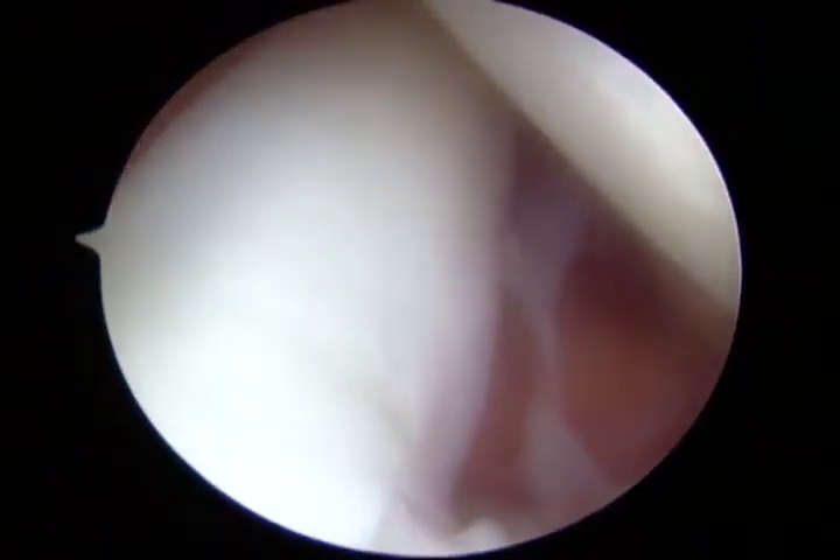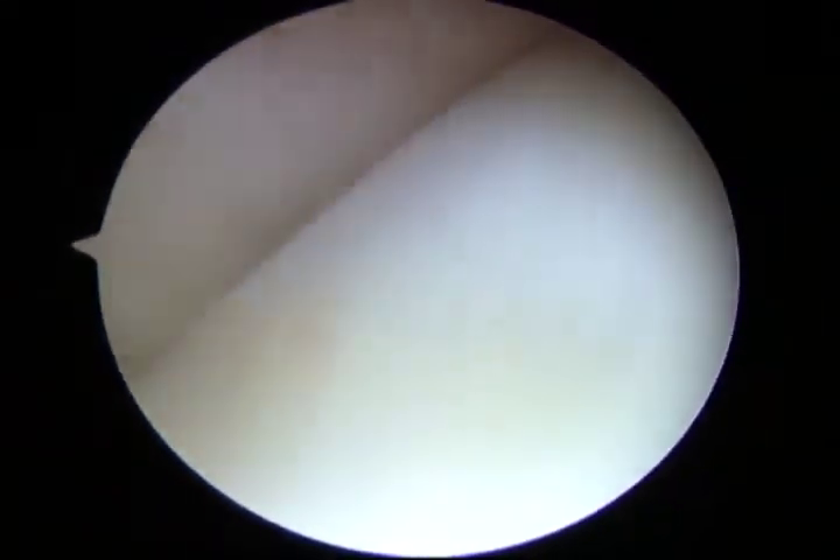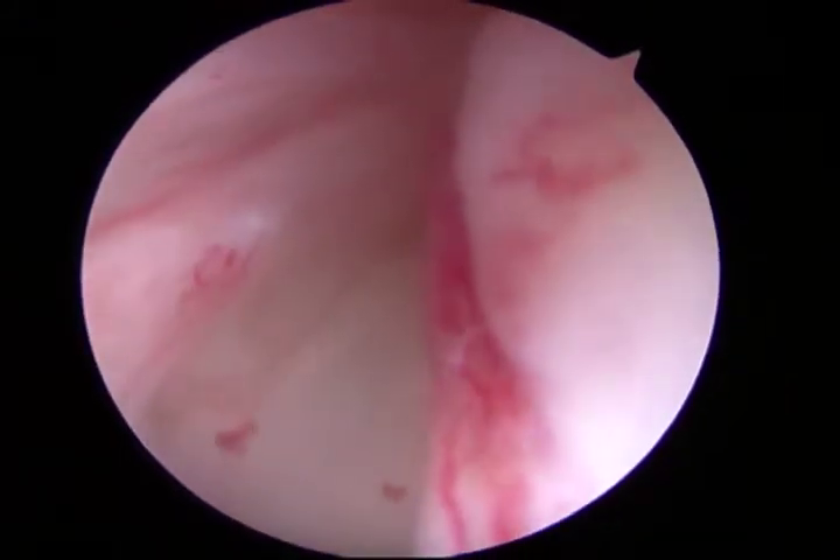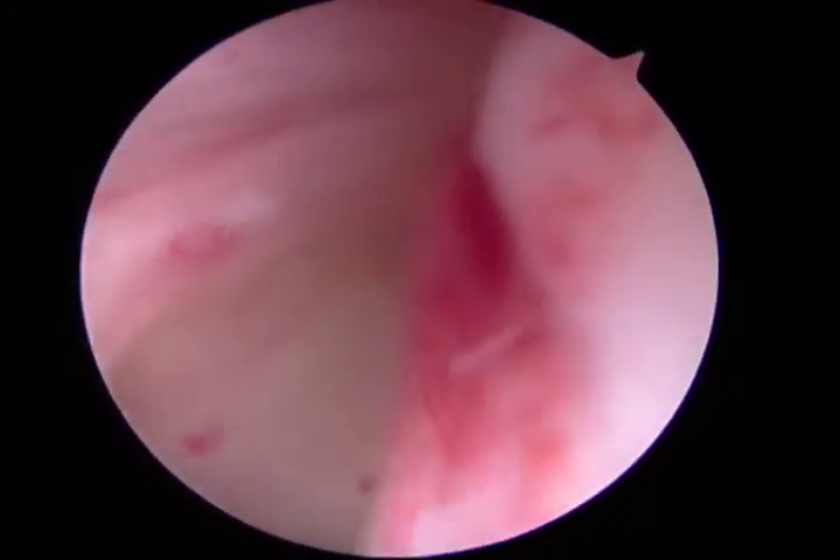First, diagnostic arthroscopy is performed using a posterior viewing portal to ensure that no other pathologies exist outside of the long head of the biceps. The exam starts with the assessment of the long head of the biceps. In this case, the arthroscope is directed anterior superiorly near the bicep sheath, revealing significant tenosynovitis.